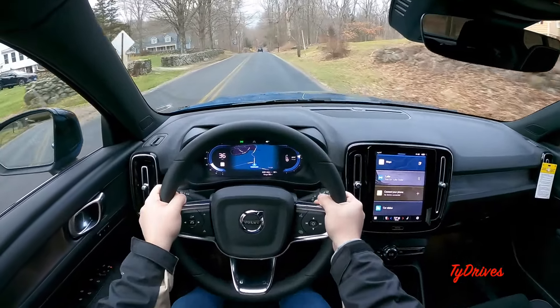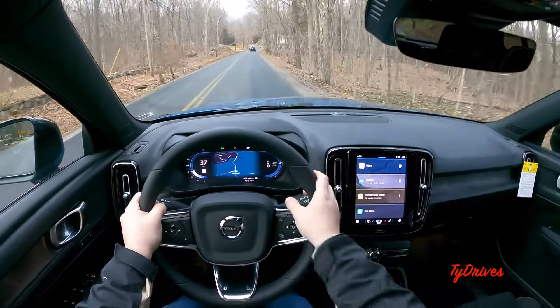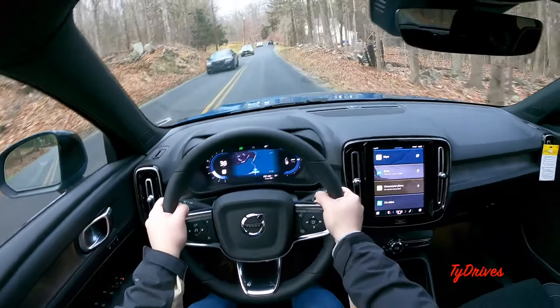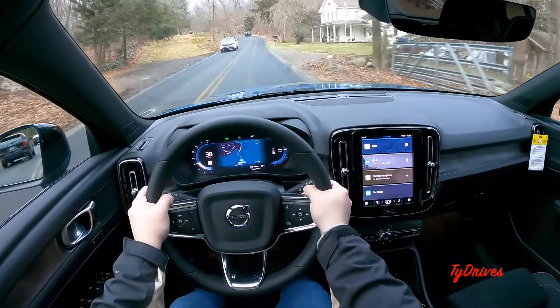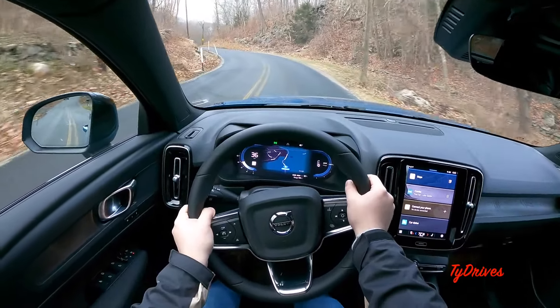It actually handles pretty nicely in the corners. All the weight is towards the bottom of the car with the battery pack, but it is an SUV so there is some top-heavy weight. There's a little bit of body roll going on, but it feels pretty good in the corners.